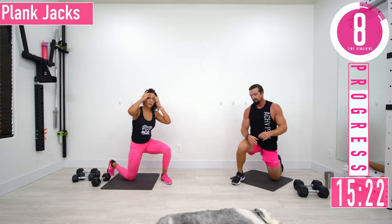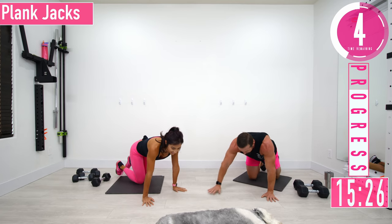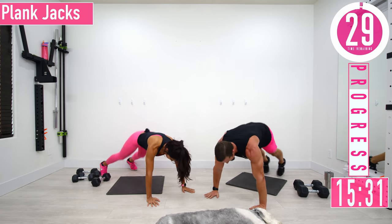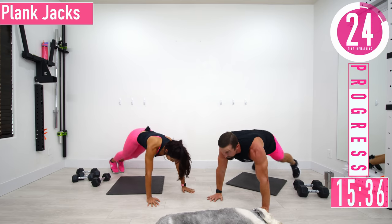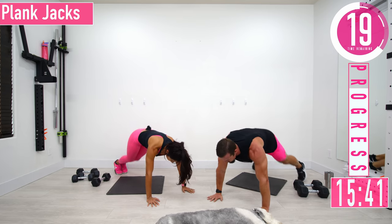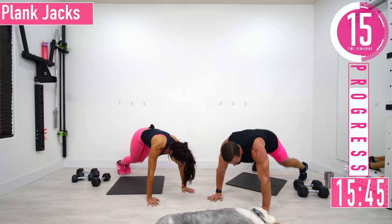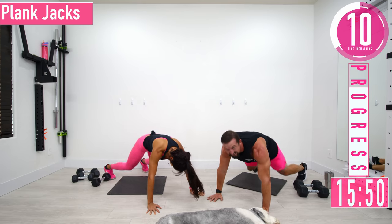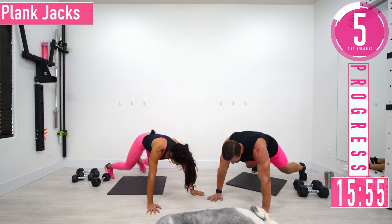Plank jacks — always used to hopping up real fast. Keep that core engaged, don't forget to breathe. Come on, keep going!